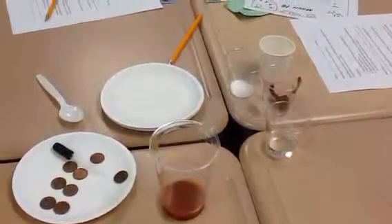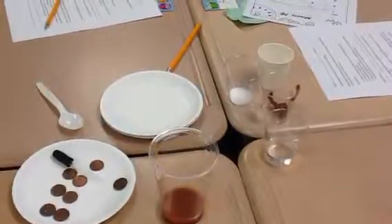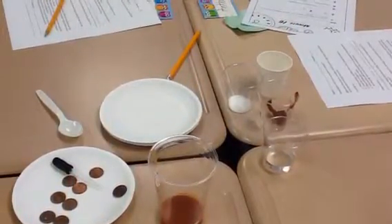Pennies, dropper, spoon, plate, cocoa sauce, salt, tomato paste, water, and vinegar.